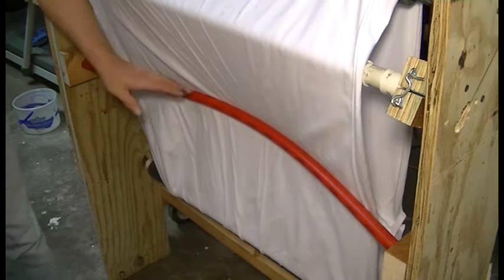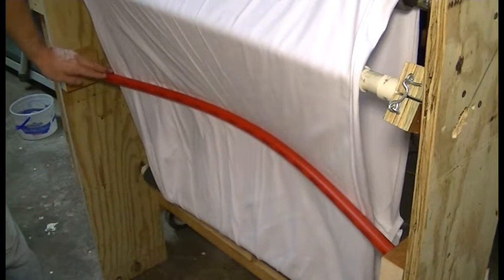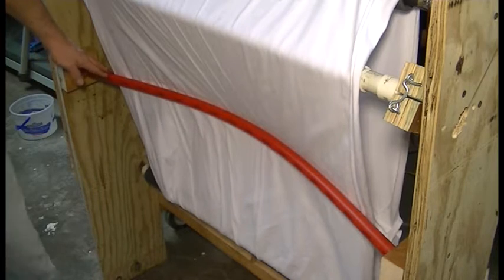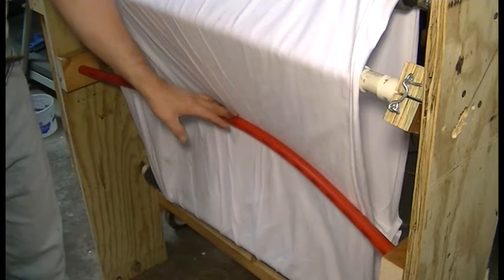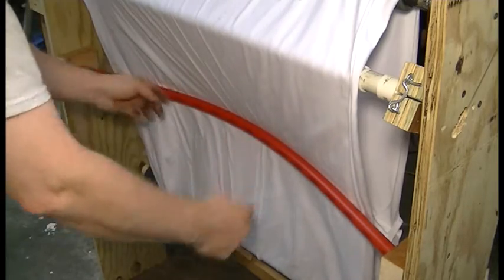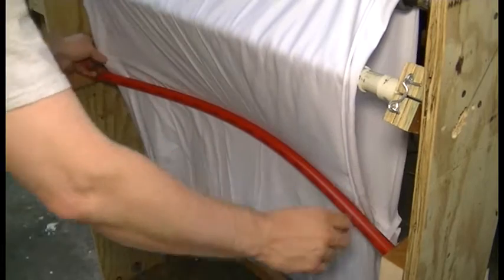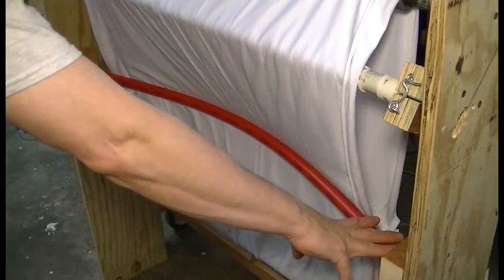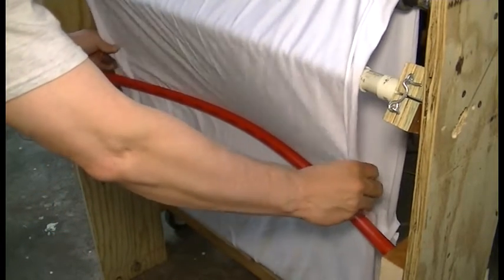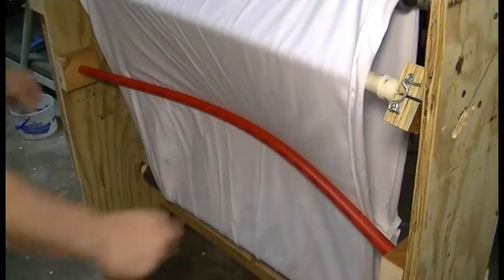Down below that is this convex bar, and its purpose is to act like a crowned pulley. The fabric, as it passes over it, tries to find equilibrium so that there's not more fabric on one side of it than the other. And in doing so, it keeps the fabric centered in the machine.